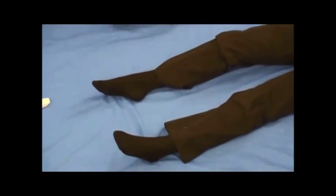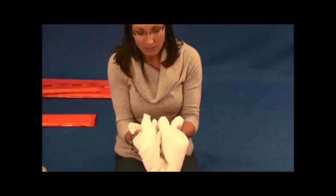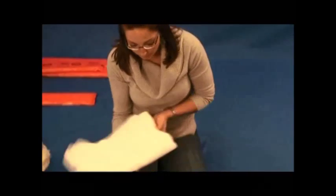It's kind of difficult to immobilize an ankle using a padded board splint. So what we're going to do instead is use a folded up blanket and just cradle their foot in it. You can also use a pillow and just fold it to cradle their foot.